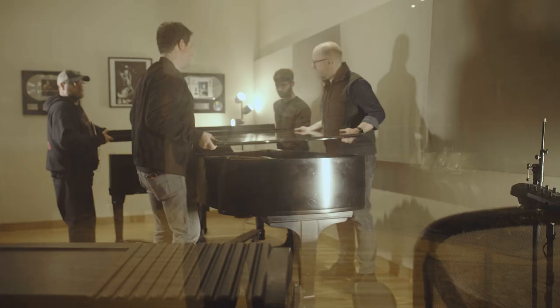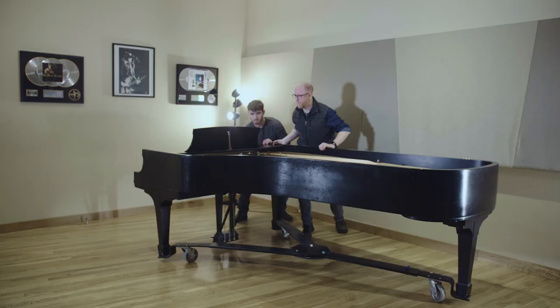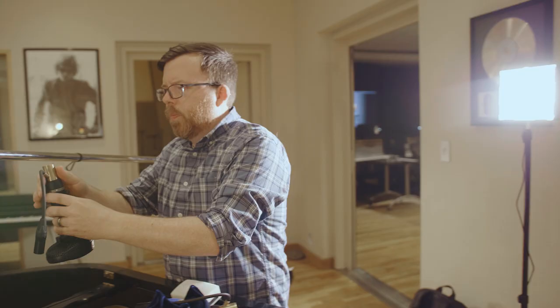We started by removing the lid of the piano and repositioning it in the center of the room. It's a small space, so I wanted to get it away from the walls where there were some weird reflections, and I wanted to be able to get around the piano to set the mics where I needed them. Because the room was small and time was limited, that helped me zone in on the type of sound I wanted. I knew I couldn't get a big room sound, so I focused on close micing and on the quieter dynamic layers — quiet to medium.